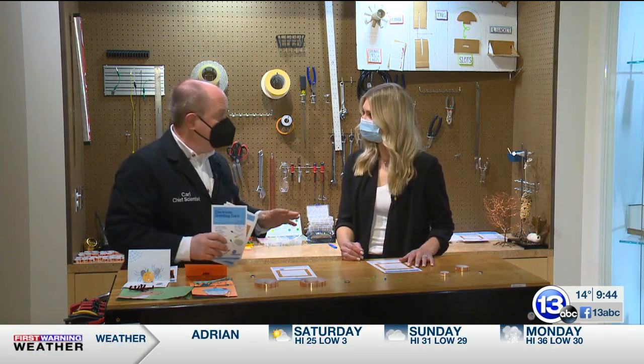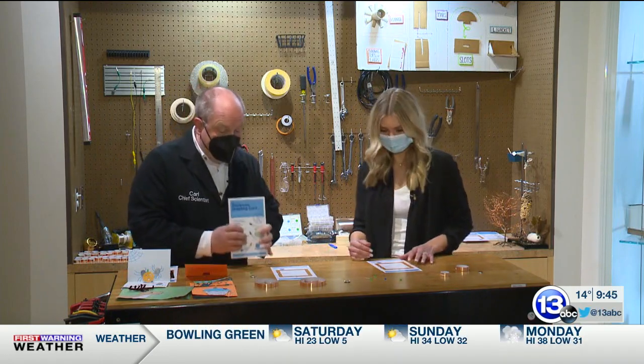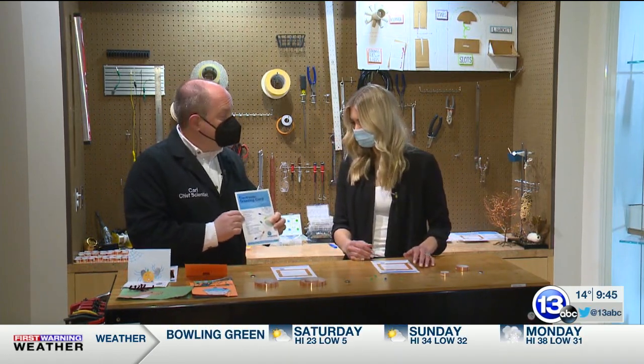If you're not a member, we've got an Amazon shopping list so you can pick up the stuff online. This month we are doing electronic greeting cards.